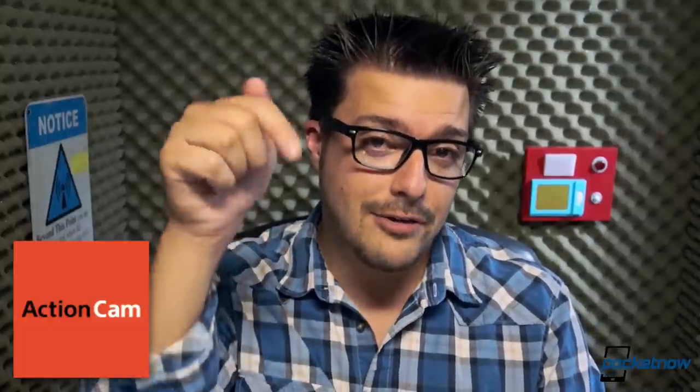If you want to see more action cam footage, click the link right here, or the one down in the description below. Whichever one works for you, head on over to the action cam YouTube page, and toss them a subscribe while you're over there. Seriously, go ahead and do it right now. We'll still be here when you get back, I promise.